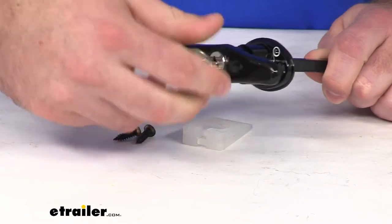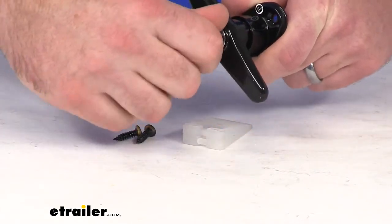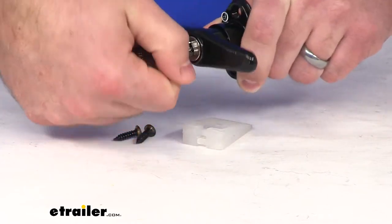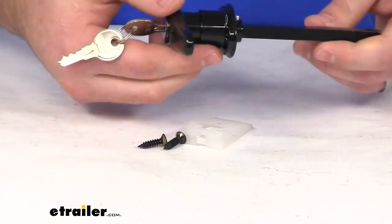Get that in there, twist it — it's going to be very easy to turn, lock in place, and turn back in place.